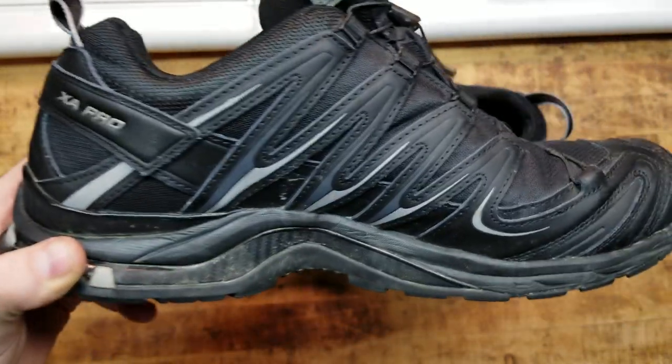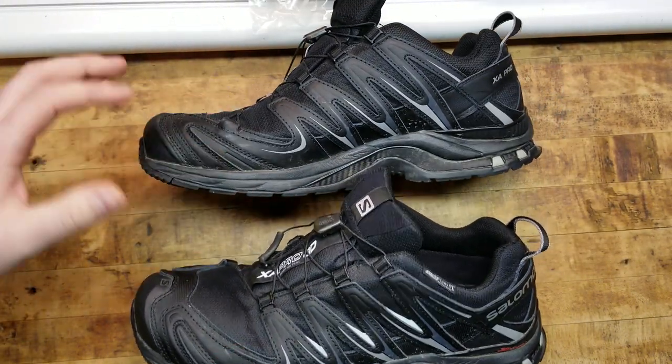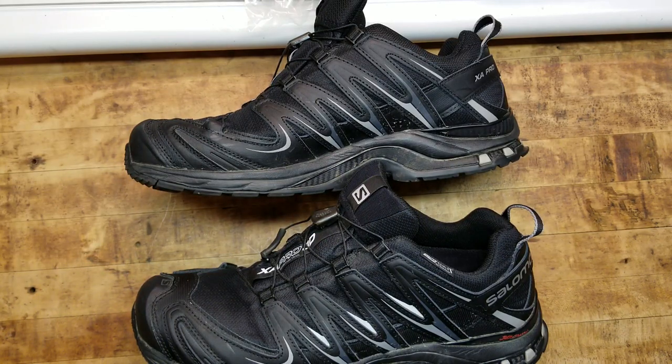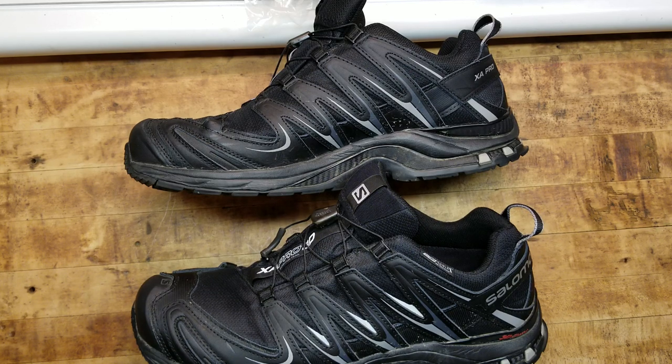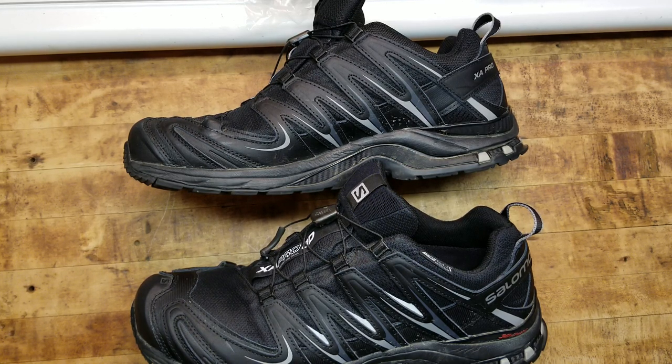Salomon, in my opinion, makes the best active footwear — active style footwear that can be crossed over from running to hiking to just everyday stuff to tactical use. They've got the market covered as far as that goes. They make very, very high quality stuff.